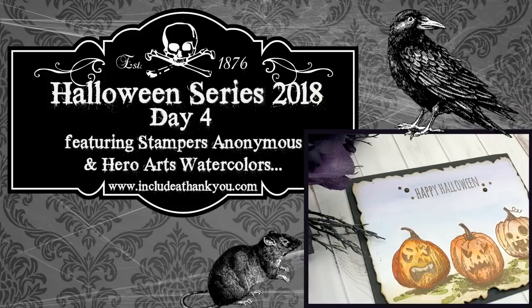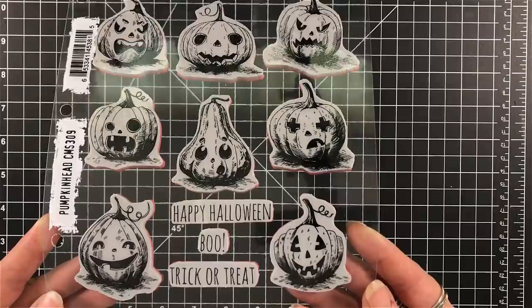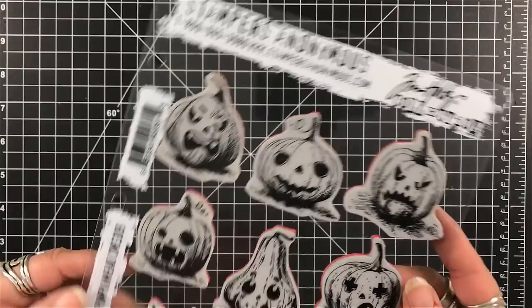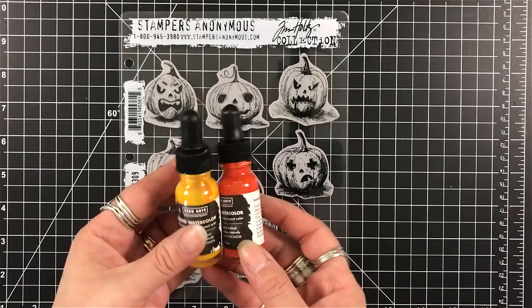In this one, we're going to feature Stampers Anonymous and Hero Arts and their Liquid Watercolors. Every year, Stampers Anonymous comes out with some awesome stamps for Halloween, and I just get them all. The one we're going to focus on is called Pumpkin Head. Some are smiling, some are happy, some are curious, some are mean, some are just funny looking. And of course, we have our Liquid Watercolor.